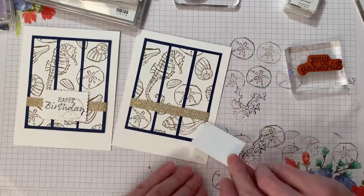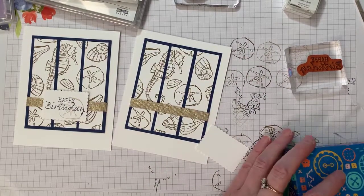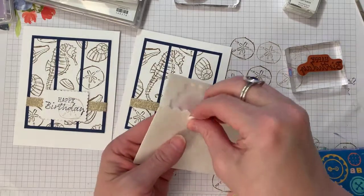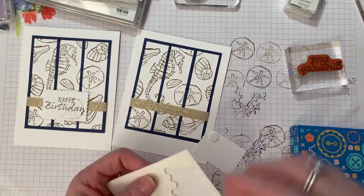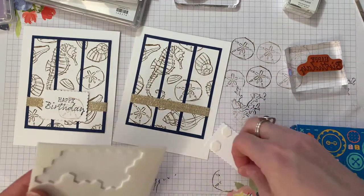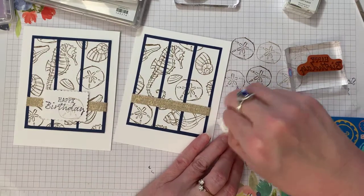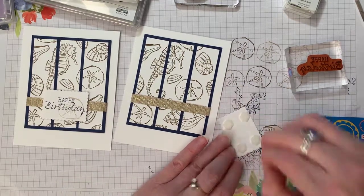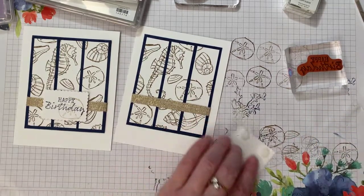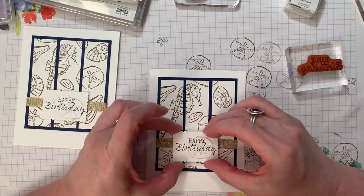I always do light color first, dark color last. I ink up the Happy Birthday stamp with Night of Navy and stamp it right down on the tag. That nice faded sand dollar in the background just gives a little touch to make it pretty. Then I'll use dimensionals to pop the Happy Birthday tag up — they're nice and narrow. There we go — done.